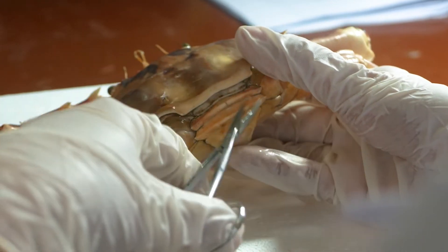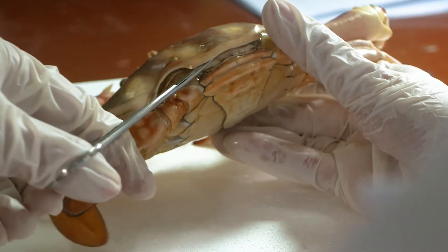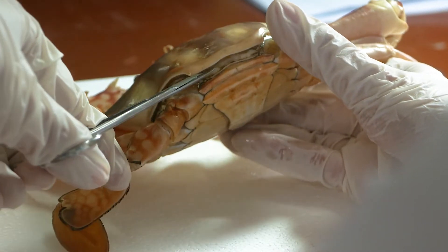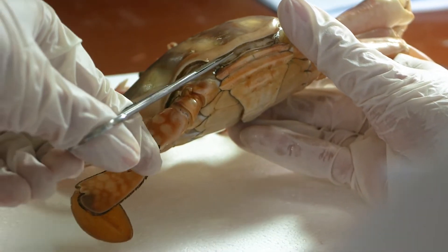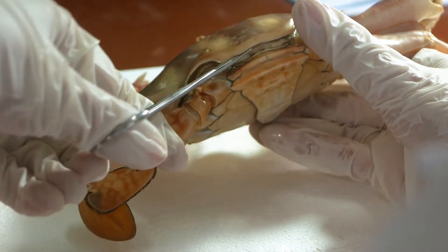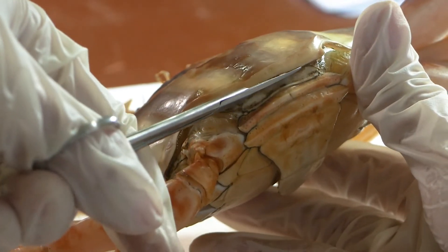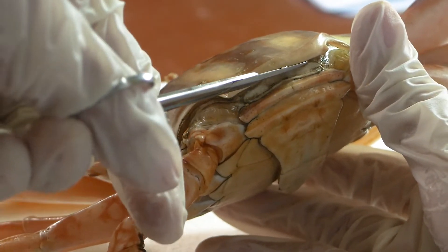Insert the iris scissors into an angle of the joint between the cephalothorax and the abdomen. A thin layer of tissue that runs along is called the dorsal line. Cut it using your scissors, as close to the edge as possible, to the outer edge of the dorsal carapace of the cephalothorax.